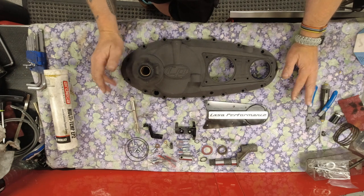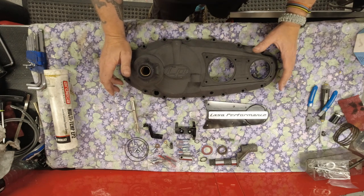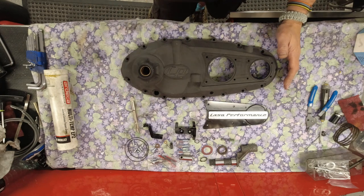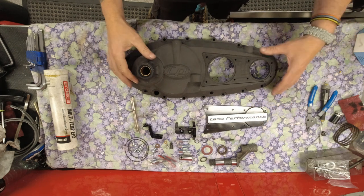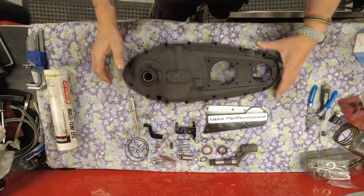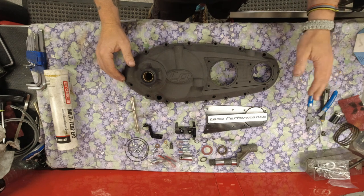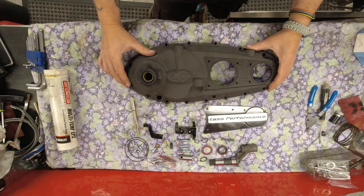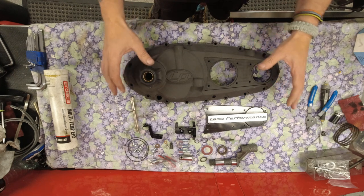These do not come with instructions, and I haven't seen any instructions out on the internet either. I have a friend - not going to mention any names, Adrian - who used the wrong plunger, so he had no clutch and had to ride a Vespa at the rally in Oslo. This is the black special edition.